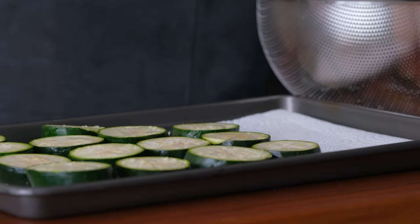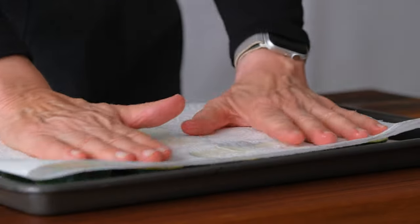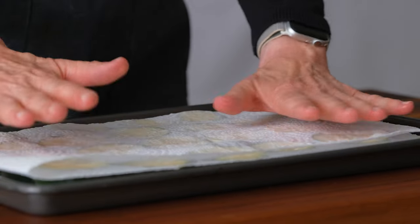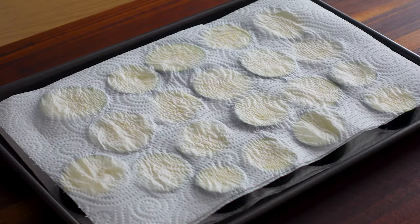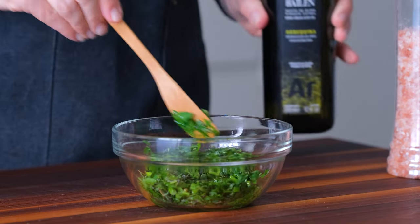After 30 minutes, transfer the zucchini slices to a paper towel lined surface and cover with another paper towel to wick away the moisture. Add a little olive oil to the herb blend and generously salt it.